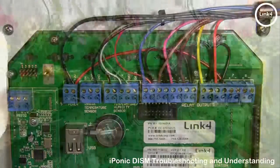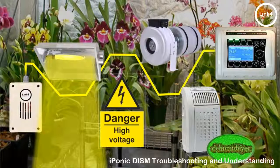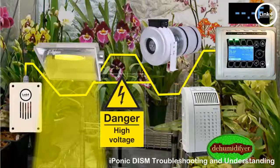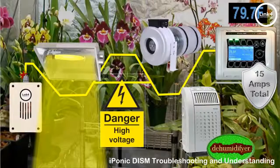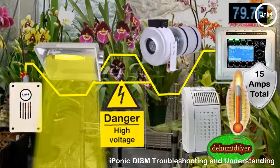When placing your sensor in your grow room, make sure the sensor wire path is free from any type of interference — grow lights, high voltage fans, dehumidifiers, or any type of device that could generate interference with the way the sensor transmits its signaling back and forth to the iPonic controller. Also, the iPonic's max amperage is 15 amps. Excessive amperage draw simultaneously can cause irregular sensor readings as well as excessive heat generated in or around the controller.